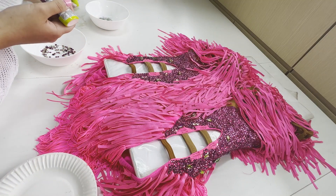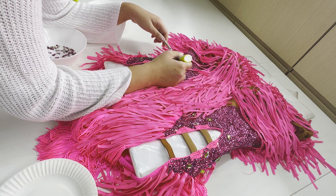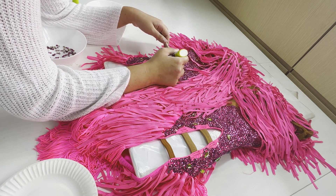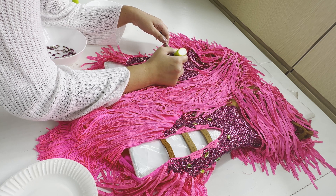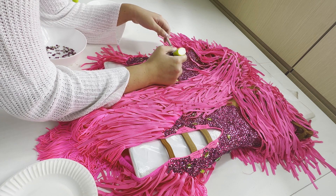Hi everyone! Welcome to Free Movement Sewing. Thank you so very much for being part of this journey. My name is Sandra Faustina. I'm also the founder of Free Movement Sewing and Free Movement Dance Solutions. And here at Free Movement Sewing, we talk all about sewing tips, sewing tricks, especially on dance costumes.